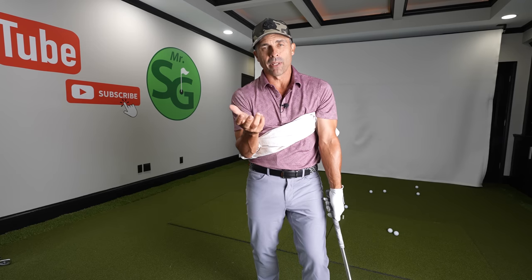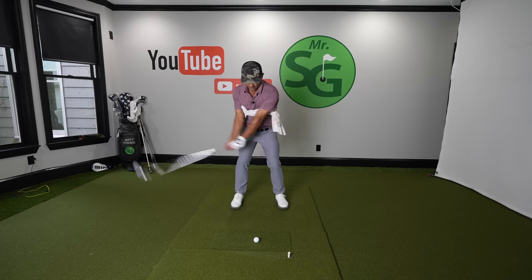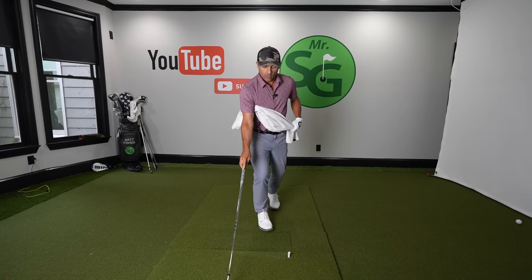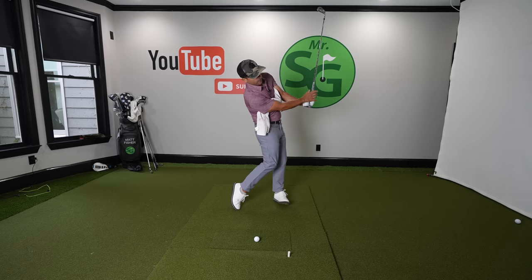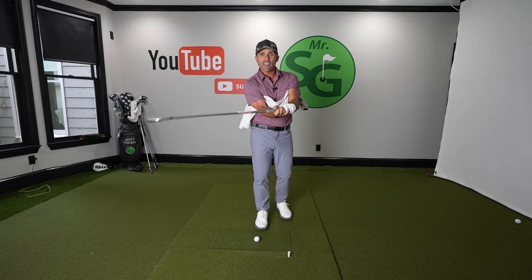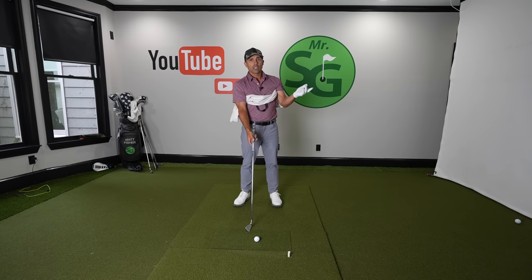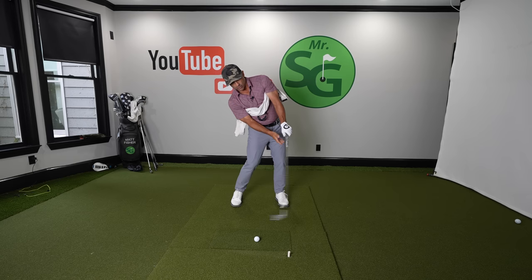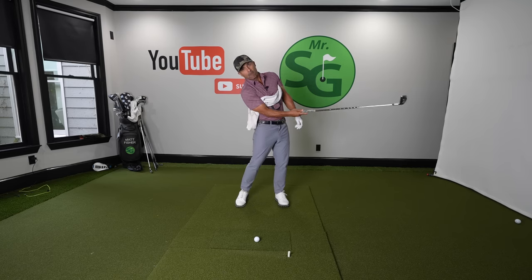Now we need to work on the turn piece, which is critical. It's highly possible to be doing this towel drill to get synced and still flip your hands at impact — getting real flippy through impact, which we don't want. If you are turning and leaning back, you will flip the club. When I say flip, I mean you're rotating that face so quickly through impact that it's going to be near impossible to hit the ball with a square face — it'll be spinning all over the place. Plus, to do it, you've got to lean backwards, which causes you to hit up on the ball. You'll mostly hit it thin, and if you lean back too much, you'll hit way behind the ball because the club bottoms out way back.